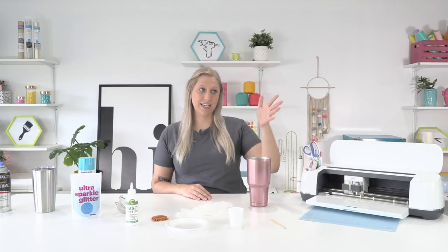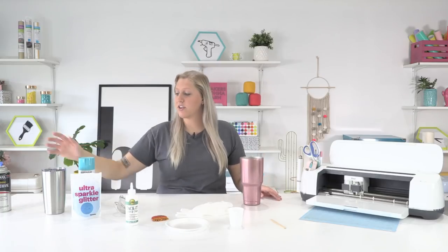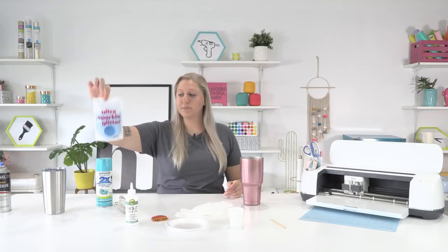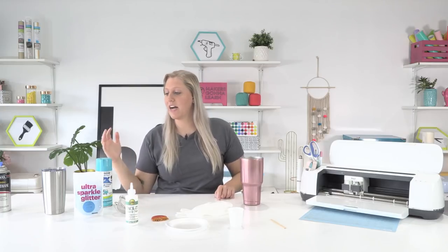One ingredient I'll admit I don't have on the table right now is water, so I'm going to grab that. Other than that, you'll need a stainless steel tumbler — we use a 32-ounce for this one but here's a smaller one too. You're going to need spray polyurethane, your choice of spray paint, and an ultra sparkly holographic fine glitter.